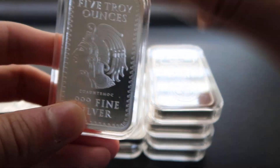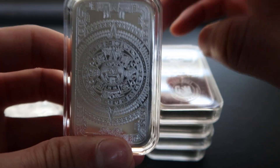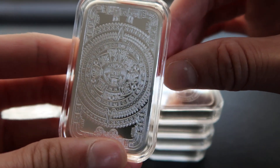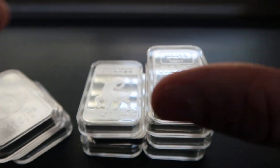Next one up is actually one of my favorites due to the design on the back — the Aztec calendar, the old ancient calendar. It's really, really cool. There's so much detail on it.